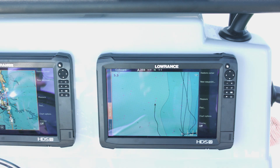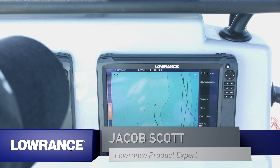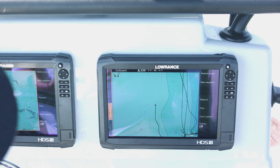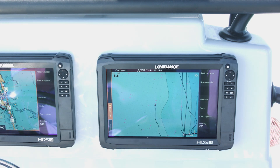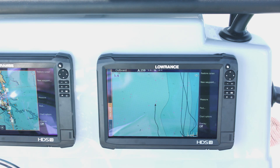We're going to talk about Sonar Charts Live, a new feature available on the HDS Carbon units. To run it, you need a Navionics Nav Plus card with the freshest data on it — so get a Nav Plus or a Platinum Plus card.